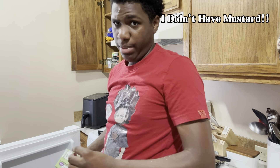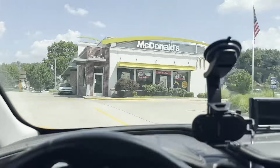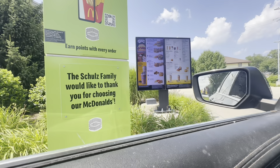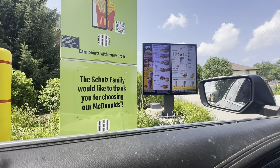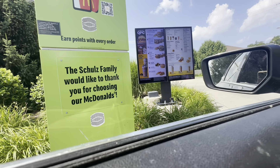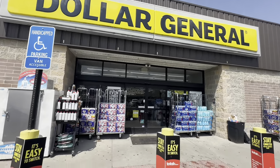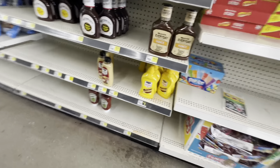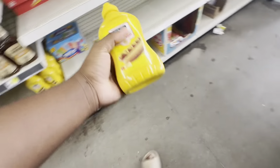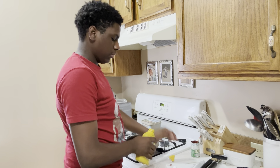I'm finna go try to find some mustard and I'll be back. Can I just get a handful of mustard packets? We don't have a mustard packet? Oh alright. We need mustard, it's that serious — the whole recipe is ruined without the mustard. I'm back! Yes y'all, it's that serious, the whole recipe will be ruined without the mustard.